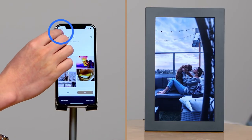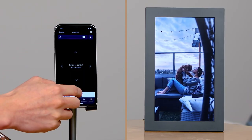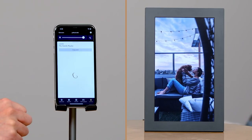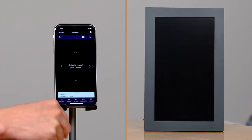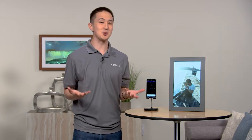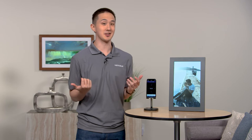The Mural app also allows you to remotely control your frame. Let's go ahead and tap the canvas icon and change my playlist to our family playlist. You now have full control of the Mural app whether you're relaxing on the couch or when you're away from home with just a few easy taps.